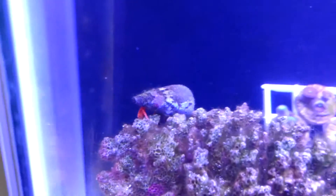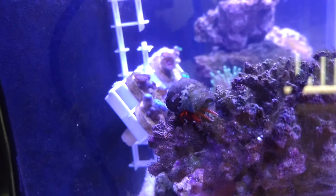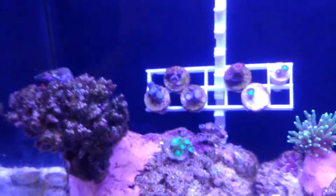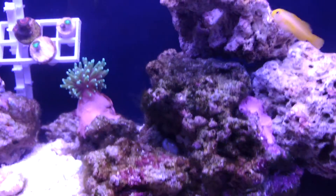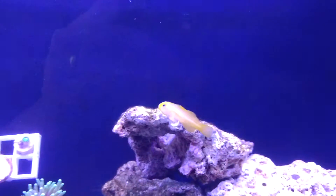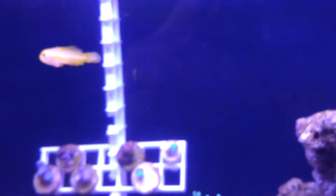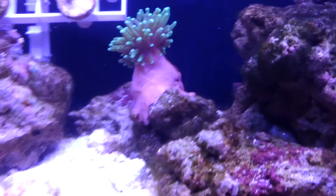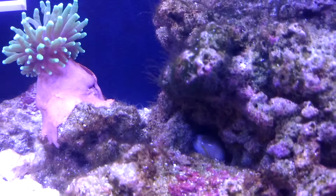And here you see my hermit crab. I've named him CM — that's his initials. I'm not sure I'm going to reveal what that actually means, but that's his initials. I'm not sure about the other guy's name. But my firefish, I think I'm going to call him or her Rosie.